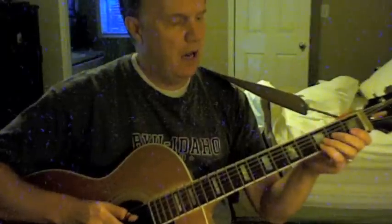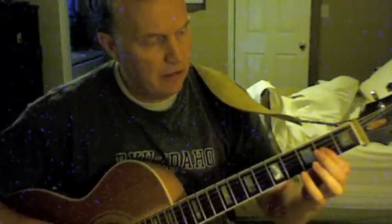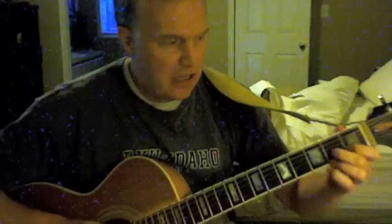How about a dominant seventh? A dominant seventh, like that. Instead of the major seventh, lowering it makes that dominant seventh. So you take the root, major seventh, dominant seventh — instead of that normal form.